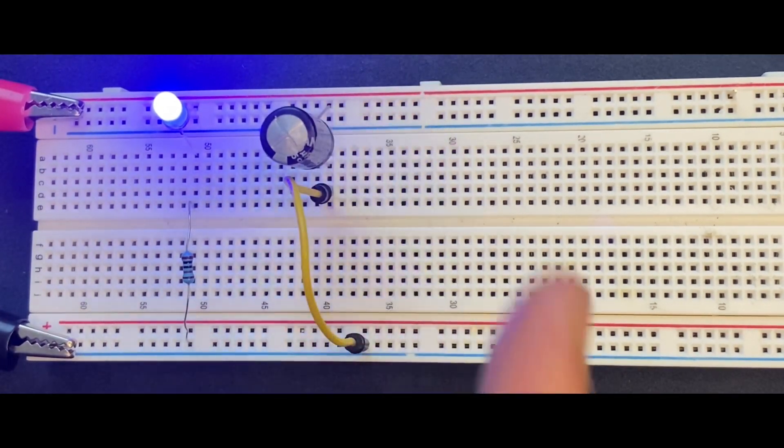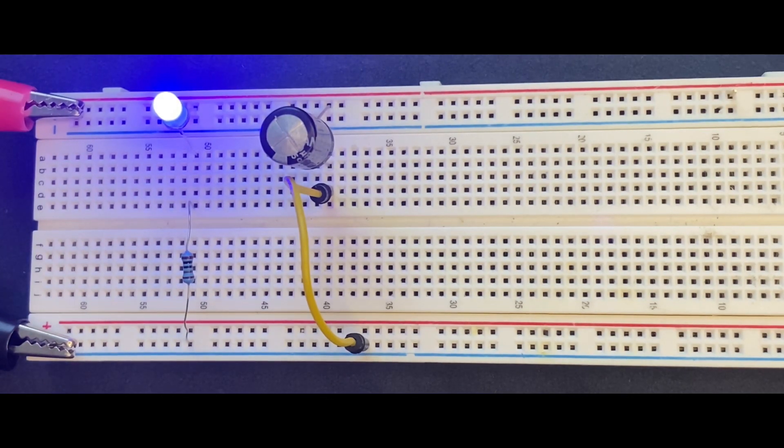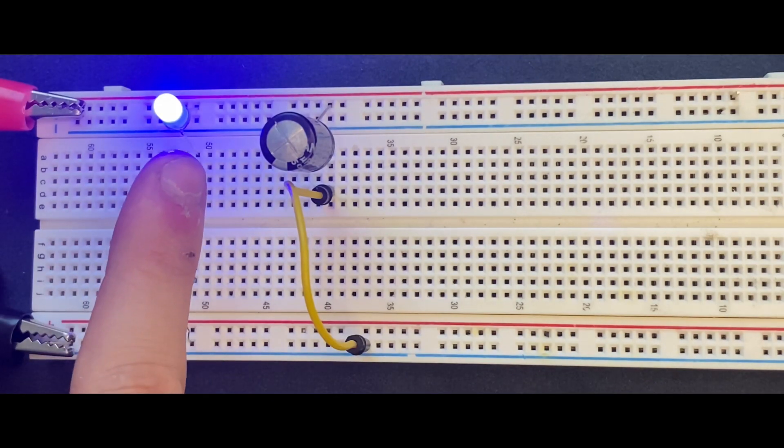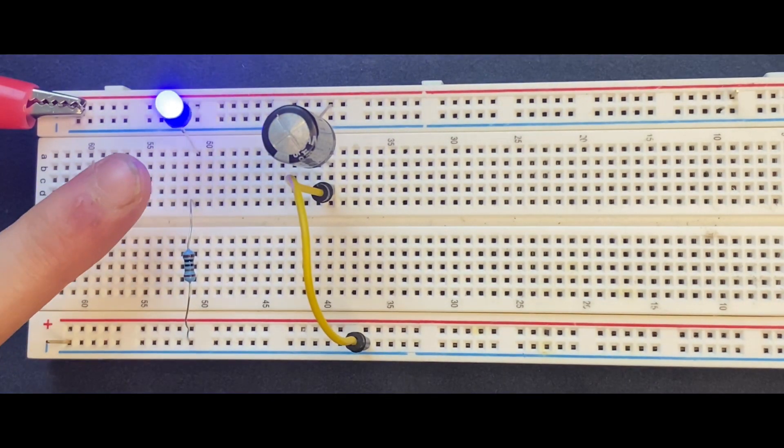The capacitor, which is right over here, will be charged. The moment I disconnect my 9-volt battery from the circuit, let's see what happens with the LED — the LED is still on, and slowly it will be off again.